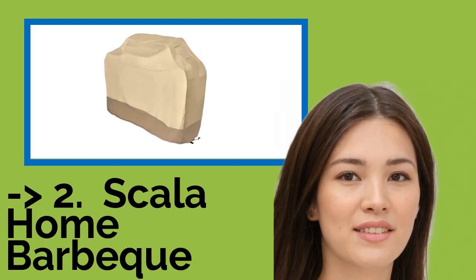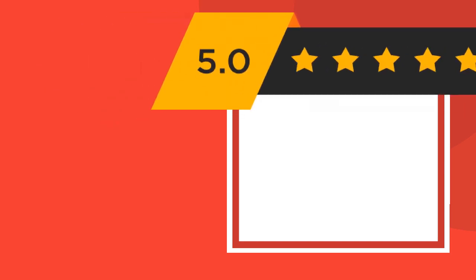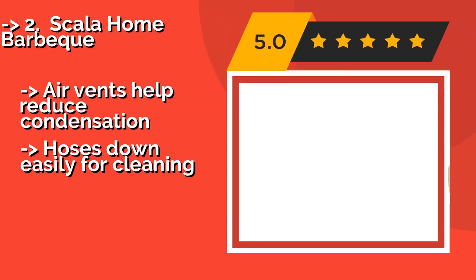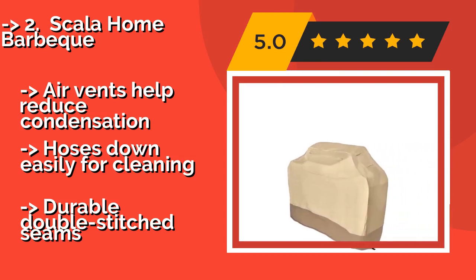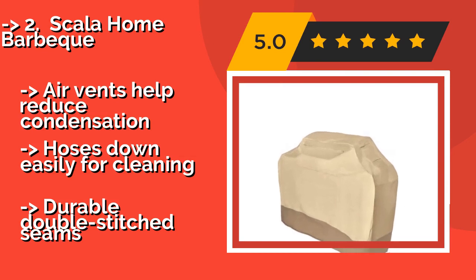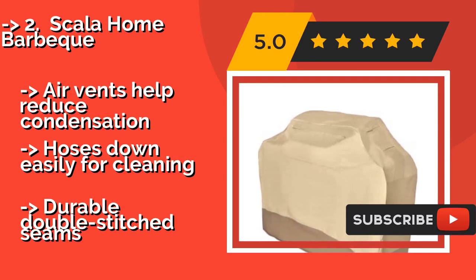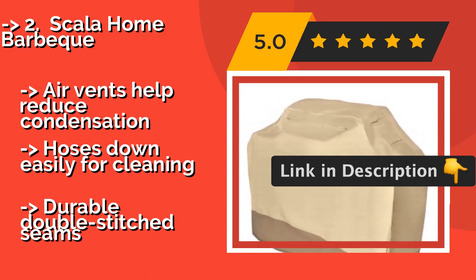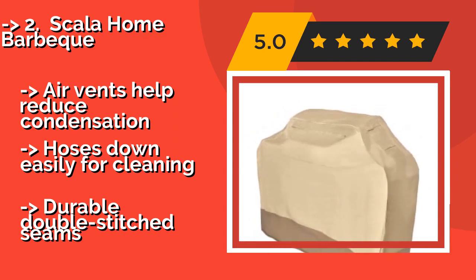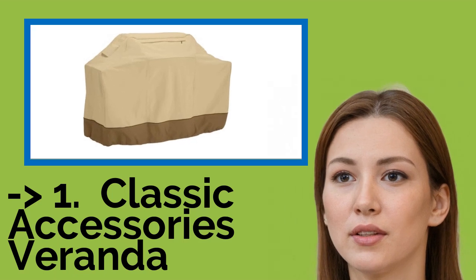According to reviews, the second best product is the Scala Home Barbecue. It provides year-round protection from even the harshest conditions, at about $26. It features front zippered storage pockets that provide a handy place to tuck away your accessories neatly when you aren't using them. Air vents help reduce condensation. Hoses down easily for cleaning, with durable double-stitched seams.